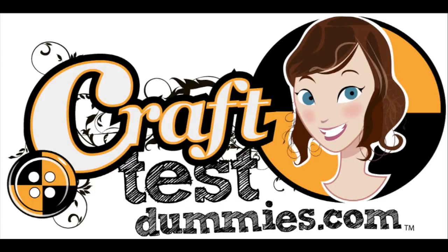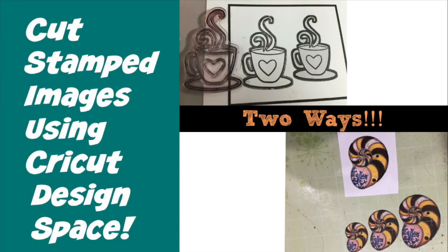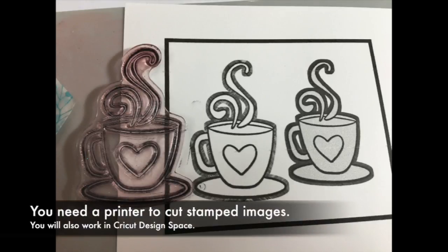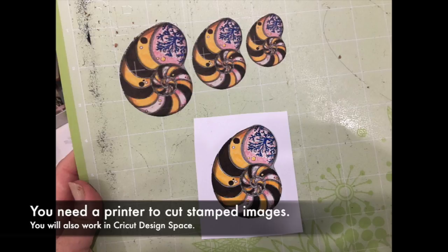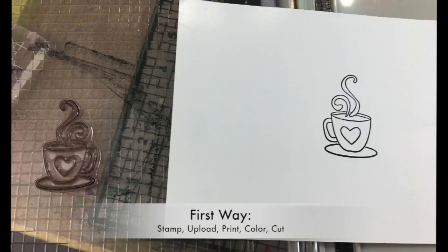Hey crafty friends, this is Jenny from craftestimies.com and today I'm going to show you two ways to cut your stamped images using the Cricut. We are using specifically the Design Space software for this — it's free and you use it with the Cricut Explore Air and also with the Cricut Maker. You can either stamp your image, color it, and cut it out, or stamp and color your image, resize it, and cut it out as many times as you'd like.